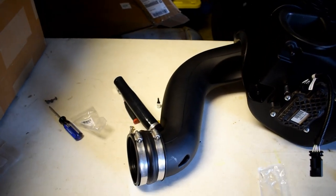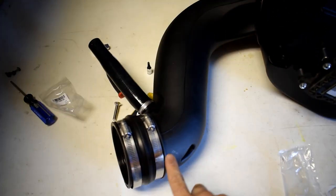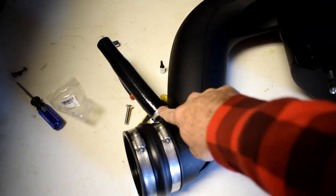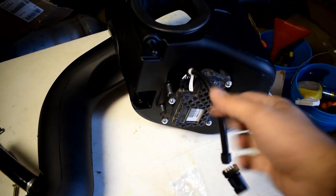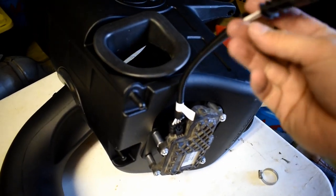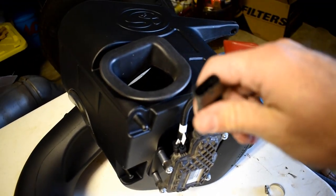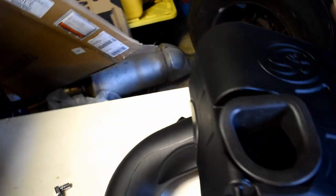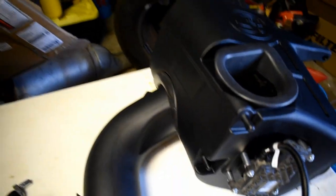All right, so this is what you should have so far. Remember, only tighten up this clamp first. Make sure to have this clamp tightened up. This is the extension cable for this motor that they've supplied — we're going to plug this in before we drop this box in. Make sure these are all good, and then let's put it in the truck.